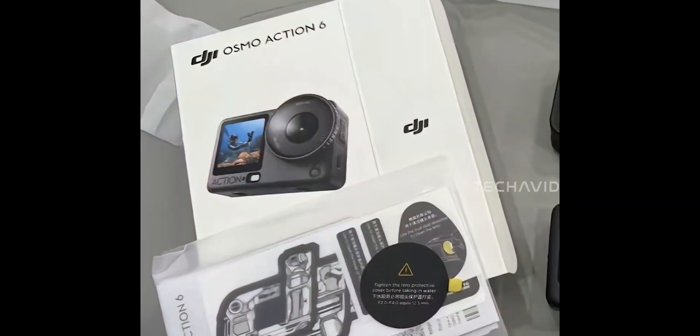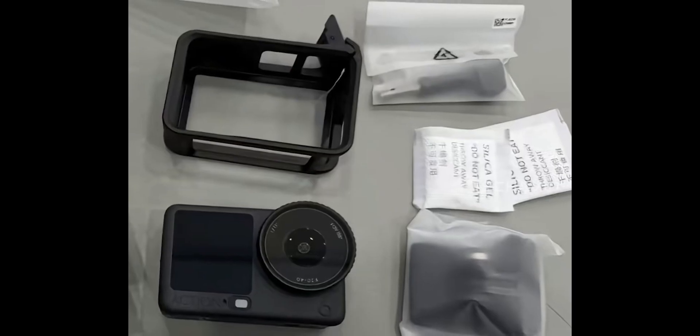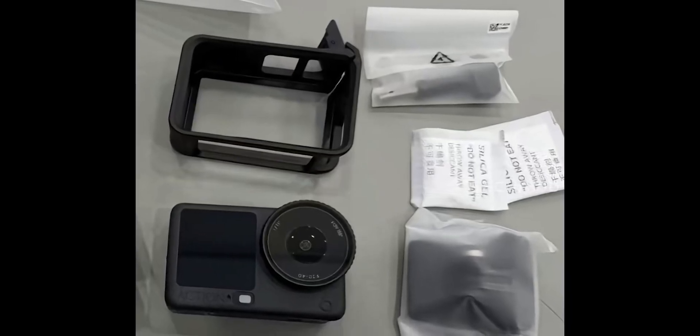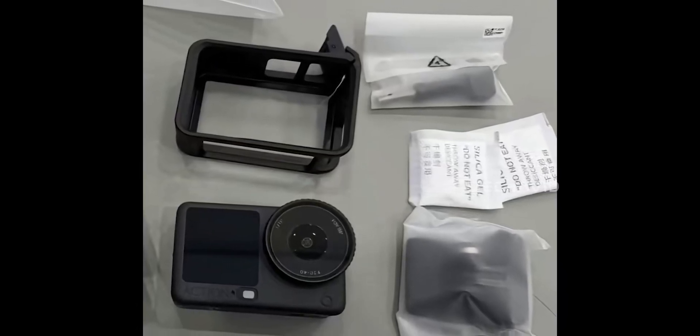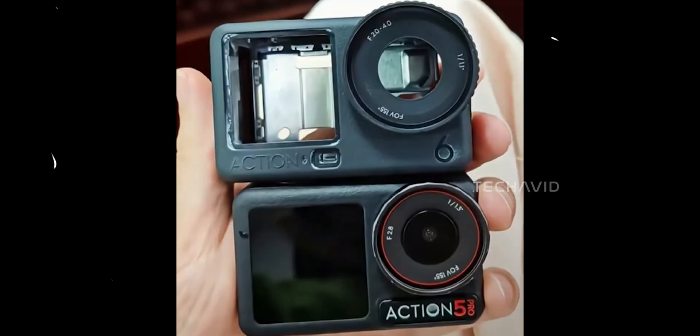At first glance it might seem like nothing major has changed, but look closer and you'll notice DJI's been refining the little details — the kind of stuff that usually makes a big difference once you start using it. If you zoom in near the record button, you'll spot a few new openings that weren't there on the Action 5 Pro. Those could be vents or mic ports, which usually means one of two things: better heat control or improved audio pickup, maybe even both.